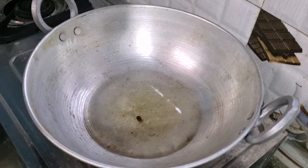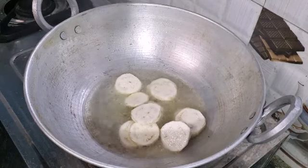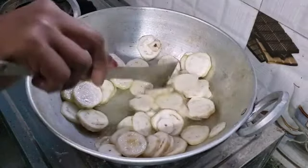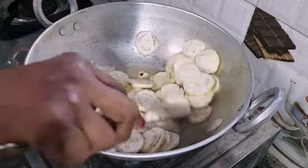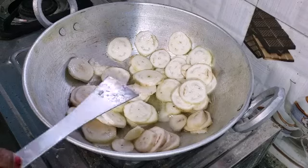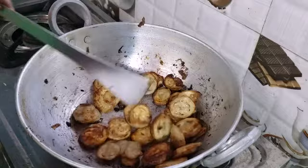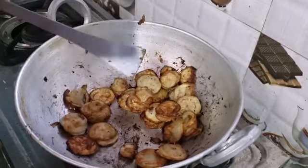Now, we are going to make it on medium flame. Make a golden color for the next one. Now, we put the early ground in this place.